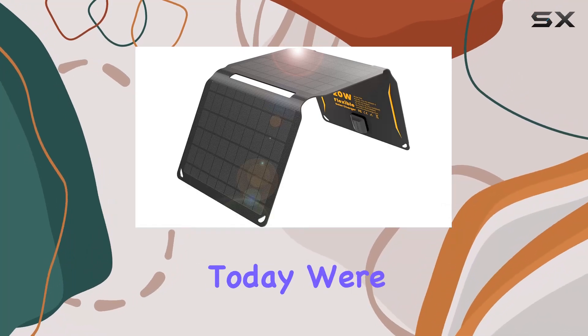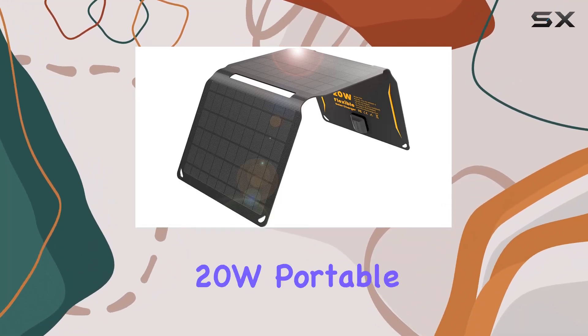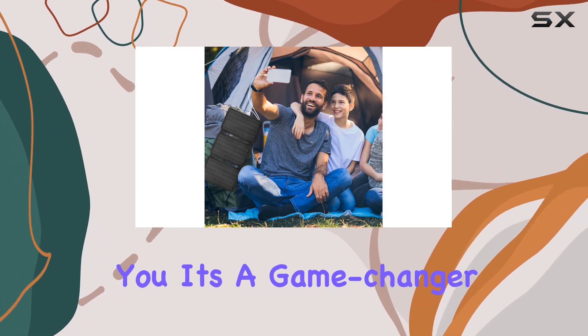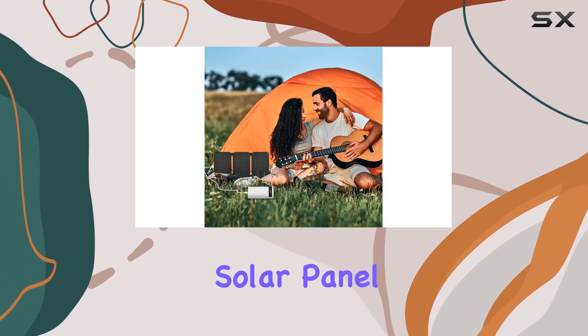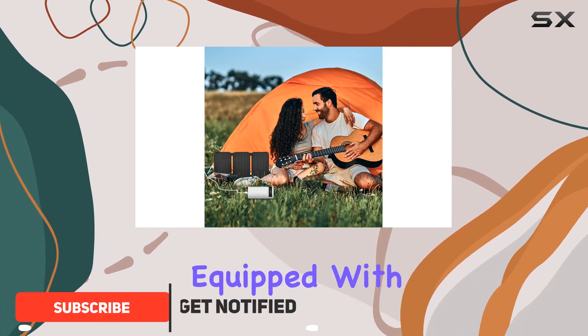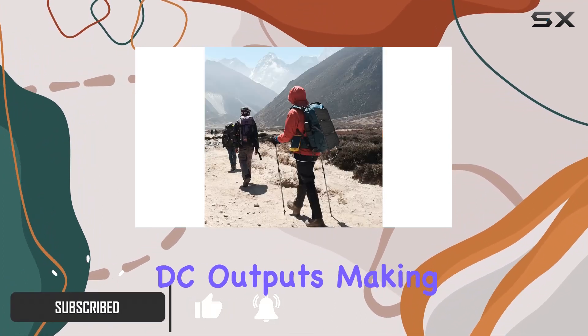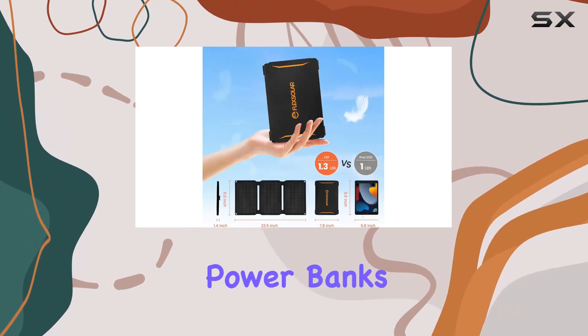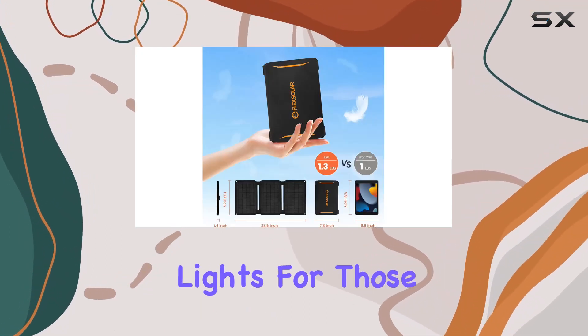Hey everyone, today we're diving into the Flex Solar 20W portable solar charger, and let me tell you, it's a game changer for anyone on the move. This solar panel is a powerhouse equipped with both USB-A and DC outputs, making it versatile enough to charge your cell phones, smart watches, power banks, and even rechargeable lights for those camping nights.